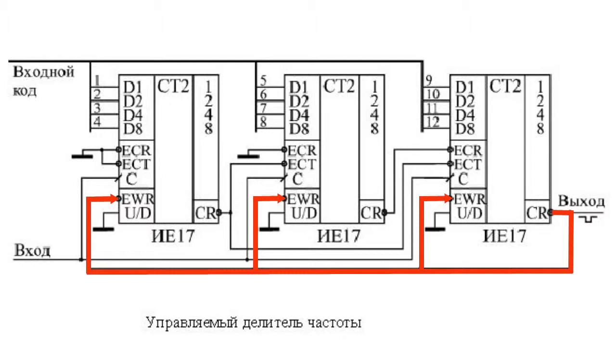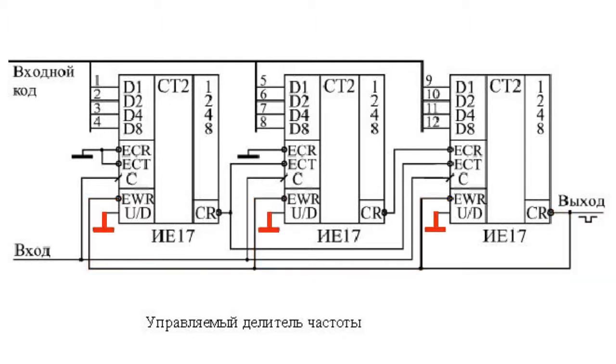The counters operate in the countdown mode; the zero-level signal is supplied to the U-D input. When all the counters reach the null code, a carry signal CR is generated, which switches the devices into the mode of concurrently writing the control code. The next positive edge of the clock C records the entry code in the counters, resulting in a new count cycle from the entry code to zero.